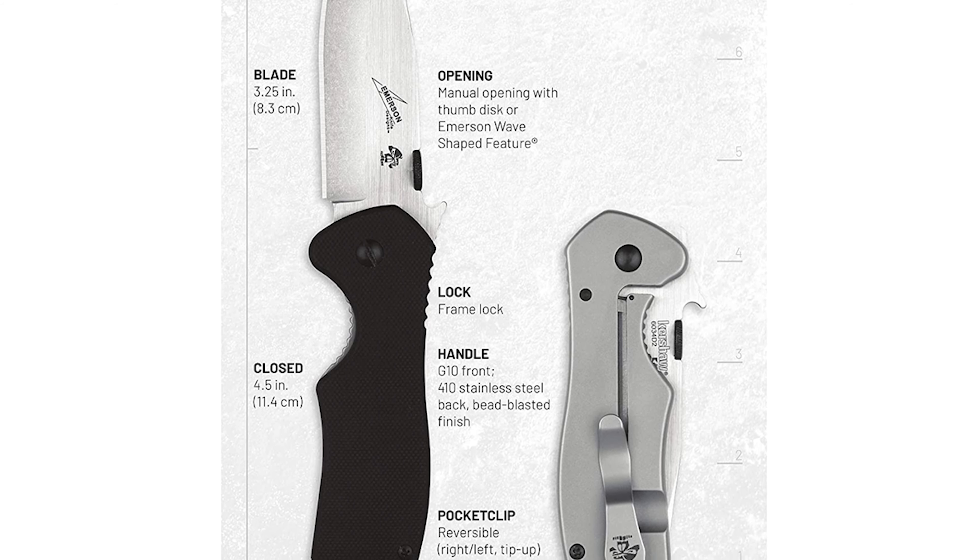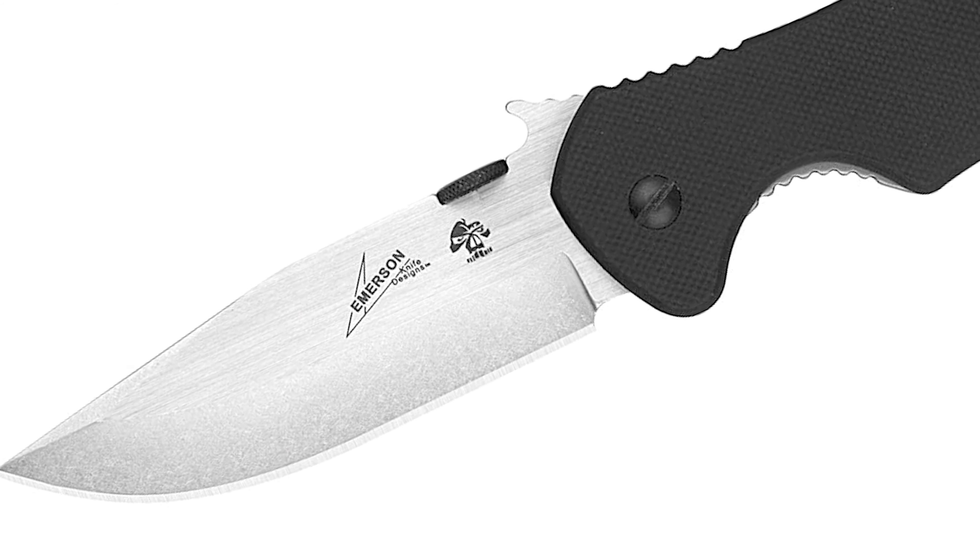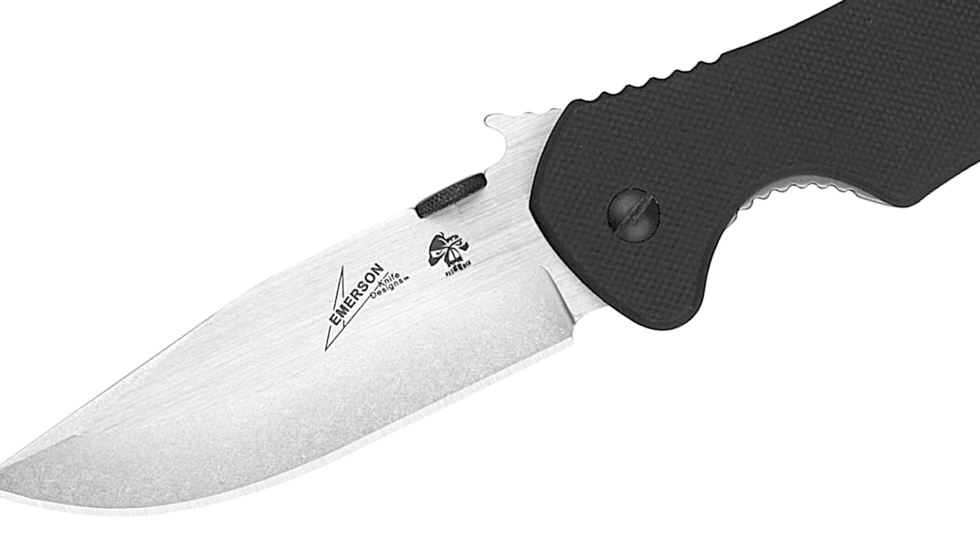The blade is crafted with upgraded D2 steel, a high-carbon, high-chromium tool steel. It provides great edge retention and hardness. It comes with dual-blade finishes that offer excellent edge retention and wear resistance. The modified clip-point blade is ideal for delicate handiwork, opening packages, cleaning small game, aggressive animal defense, and preparing kindling.